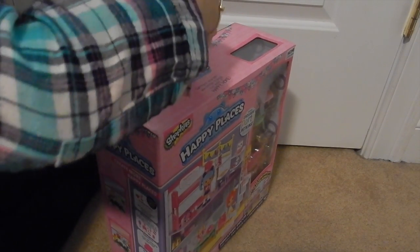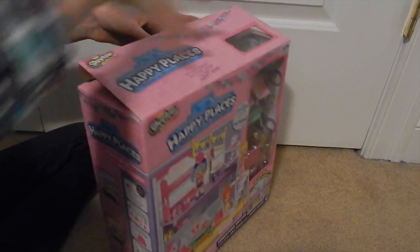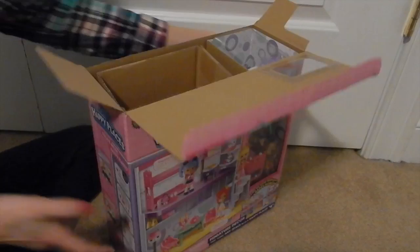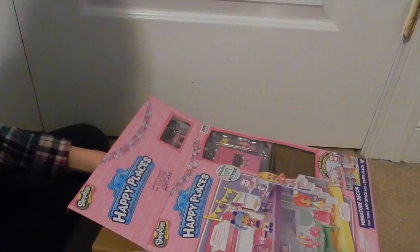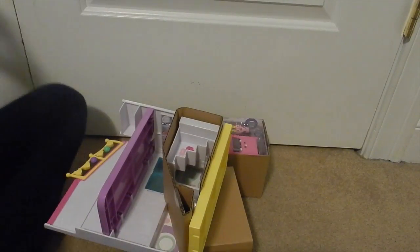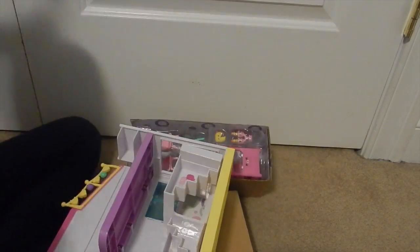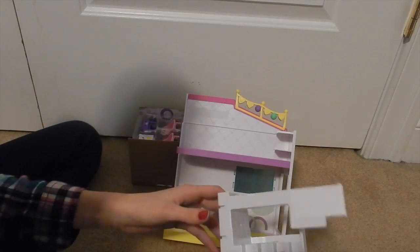I have all of these sets from season one — I'm calling this season two basically because it's like the second release. I have all the season one sets and I'm hoping to find all the season two sets as well, excluding the blind bag stuff. I'm really excited for this because I heard these were coming out and I was so excited to find them.